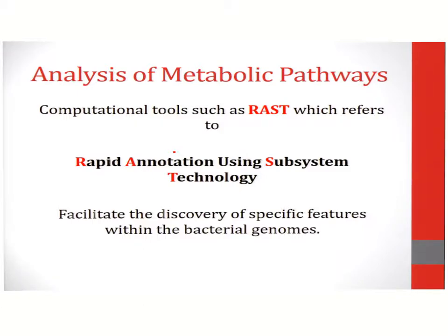Finally, analysis of metabolic pathways can be carried out using tools such as the Rapid Annotation Using Subsystem Technology, or RAST. RAST is an online cloud computing tool which will analyze the genome in terms of the metabolic pathways and present your data in a graphical format.